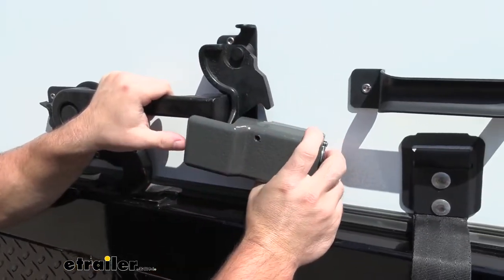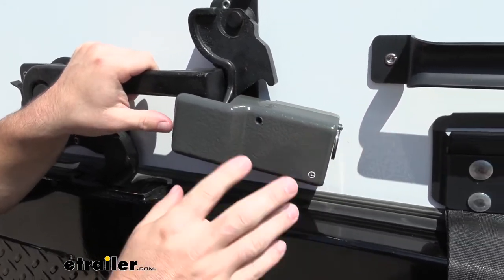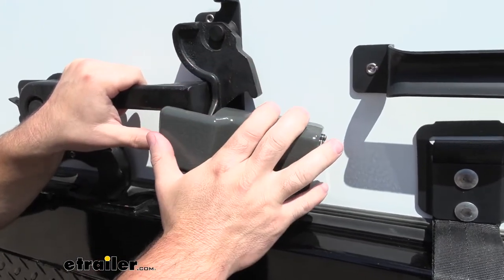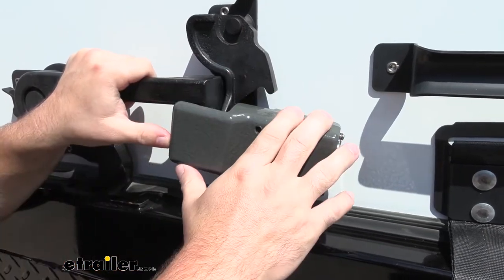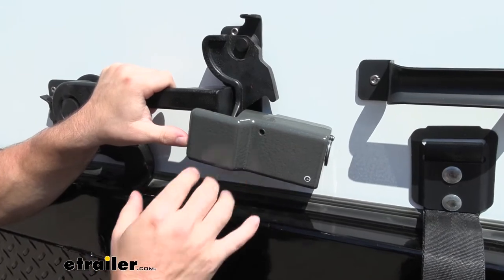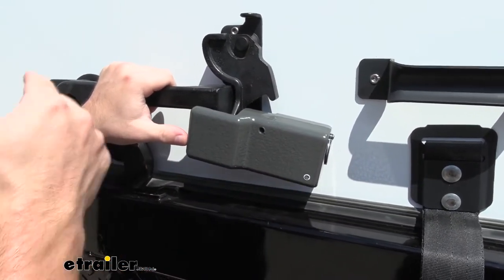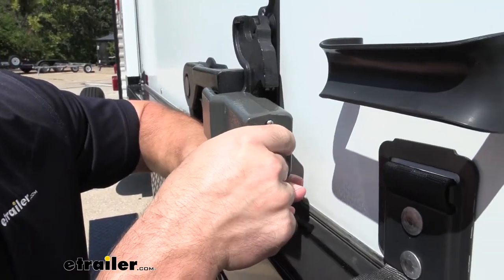The whole assembly of the lock is going to be cast iron with an e-coating on there, so it's going to be really heavy duty and shock absorbent — if you were to hit it with something it would absorb that shock. It's not going to be an easy lock to break. The e-coating is going to help it hold up outside so the elements don't rust or corrode it, because you're going to be leaving this on here quite a bit outside, and that e-coating is going to help it last way longer.